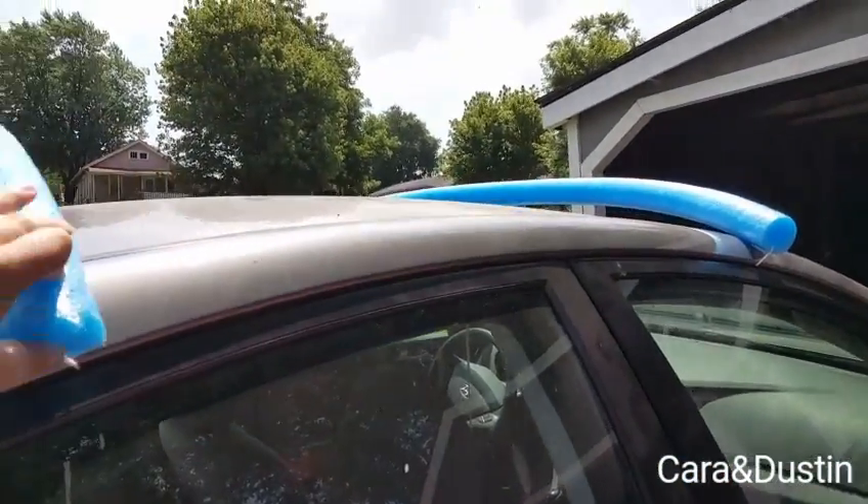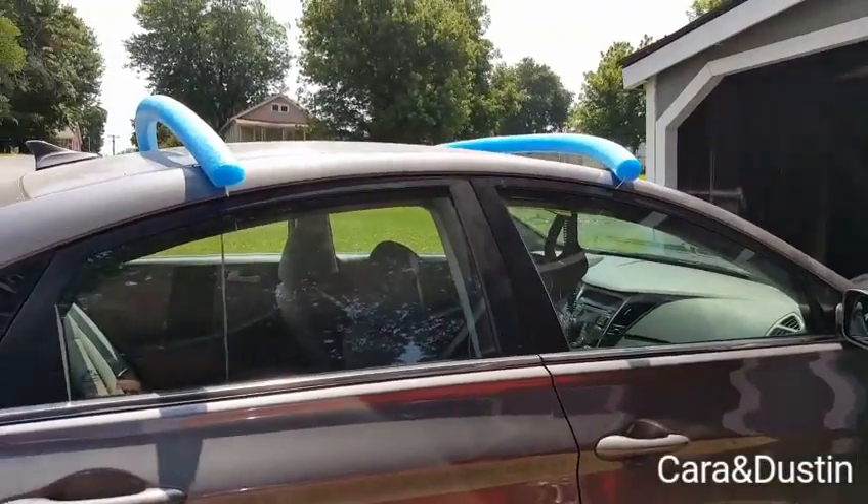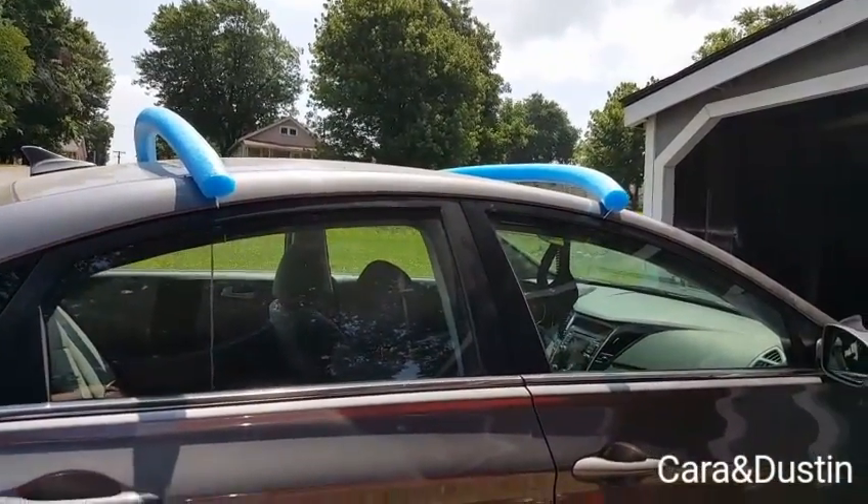This part is just to protect the car. We do have two ratchet straps to strap the kayaks down, and I'll show you how we do that.